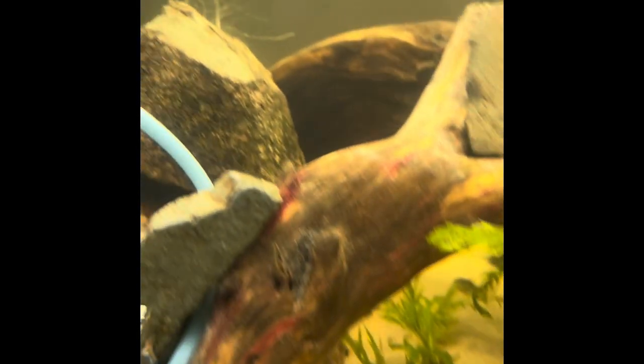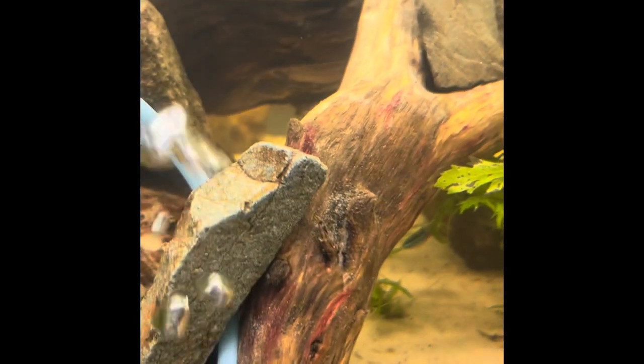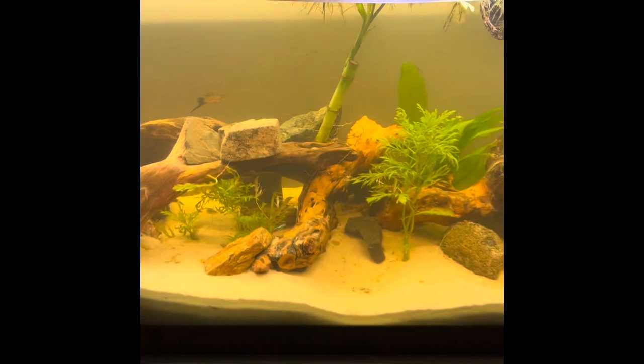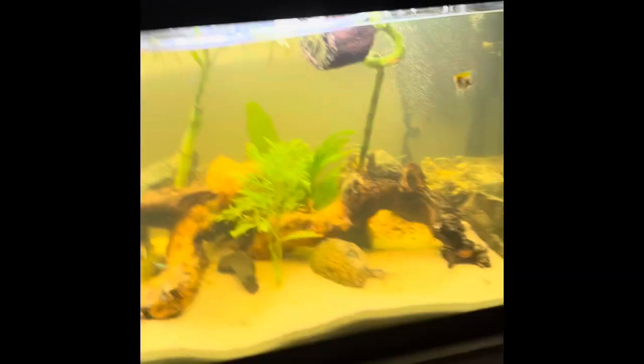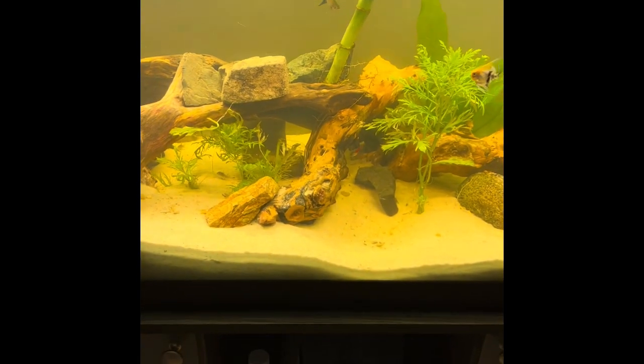For the cleaning crew, we have two snails and two ghost shrimp — I can't find the shrimp right now but you probably know what ghost shrimp look like. And obviously the baby corydoras, the frogs, and the knife fish also doing some scavenging. I'll give you an update when we move any new fish in. Thanks for watching — please like and subscribe. See you next time.